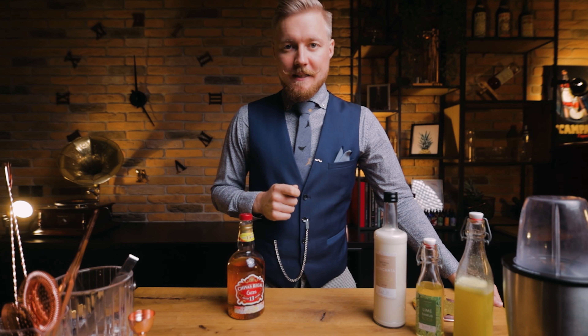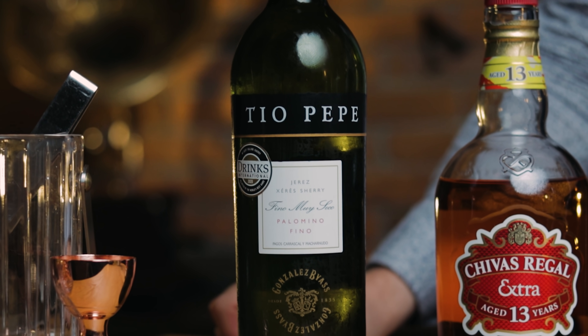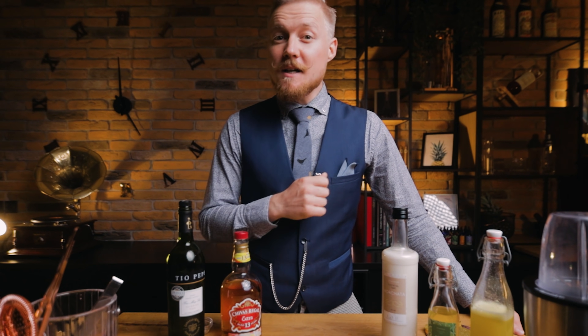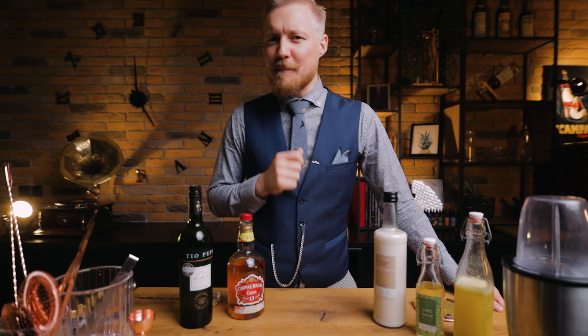One extra ingredient that will pair nicely with the Chivas and lift up the whole cocktail is fino sherry. As you may have noticed, I love using sherry in my creations. Before you start making the cocktail, make sure all the ingredients we made are cold enough, because we'll measure the amount of ice we use. Now let's make the scotch, cherry, horchata, lime shrub Pina Colada — with pineapple fruit leather.